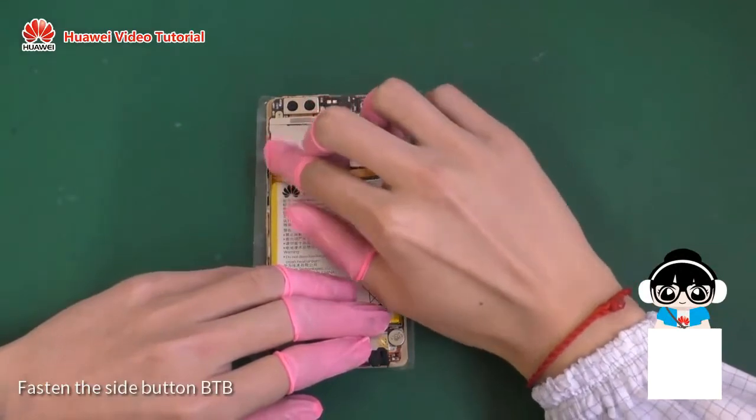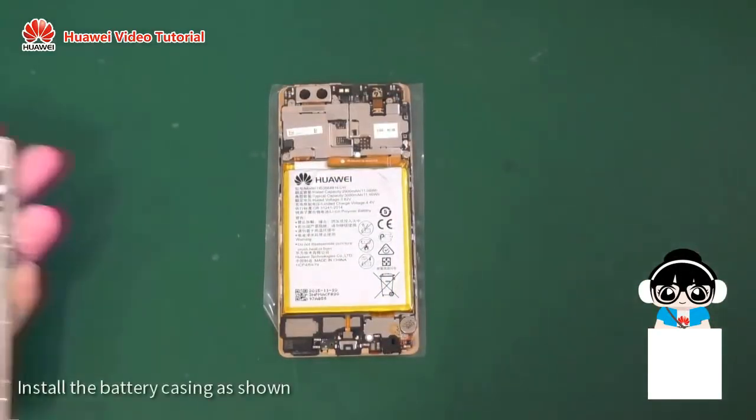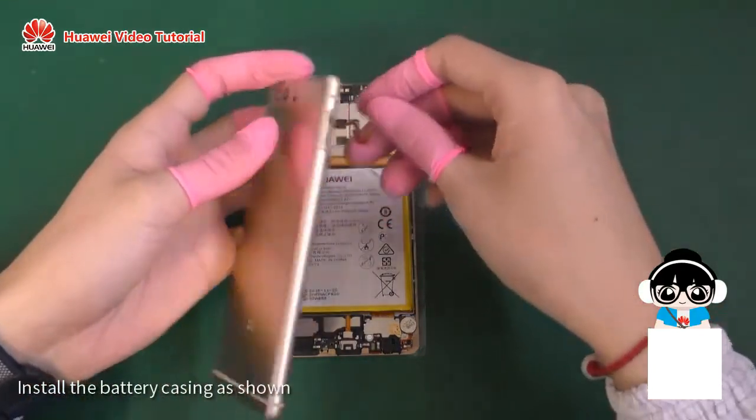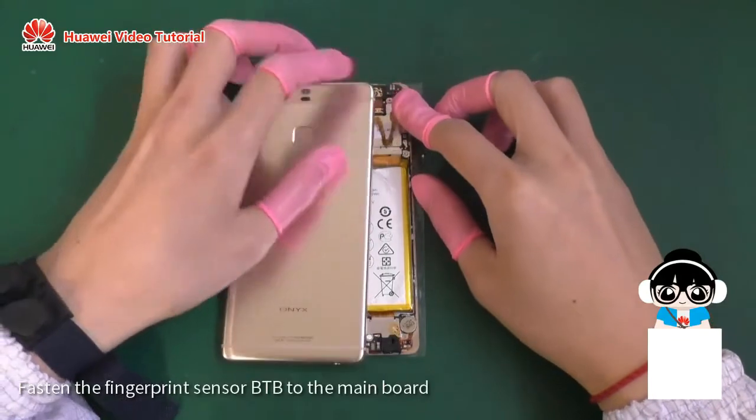Fasten the side button B2B. Install the battery casing as shown. Fasten the fingerprint sensor B2B to the main board.